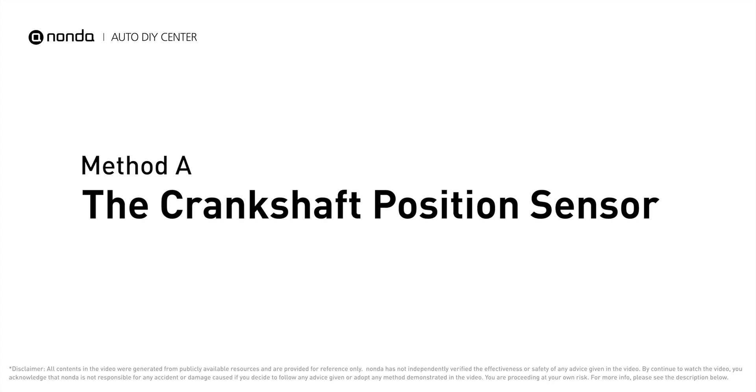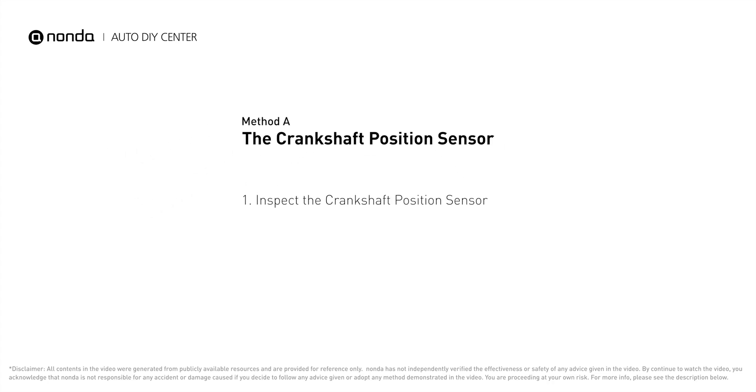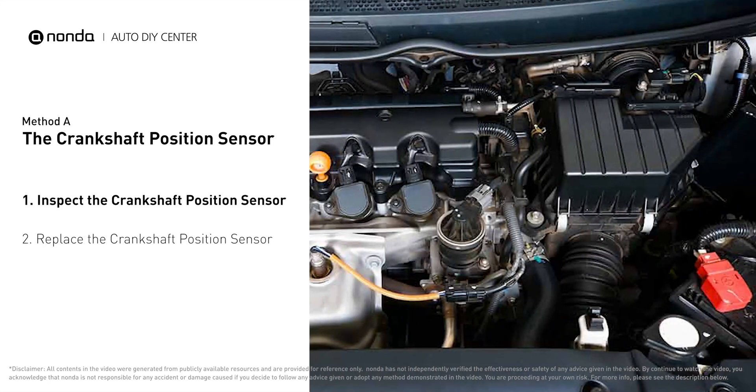Method A: The Crankshaft Position Sensor. The crankshaft position sensor is most often located on the front underside of the engine. It can usually be found mounted to the timing cover.